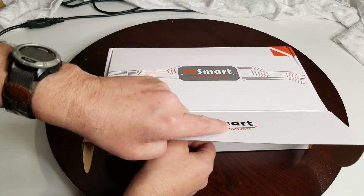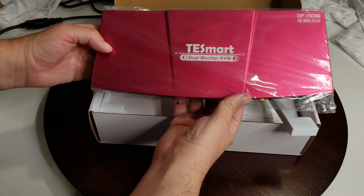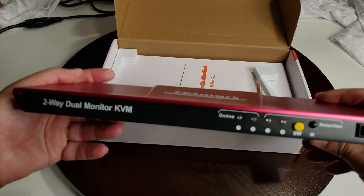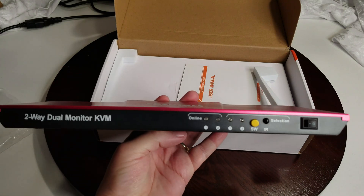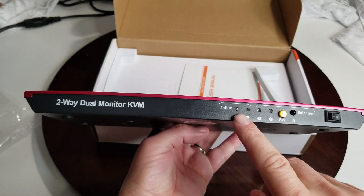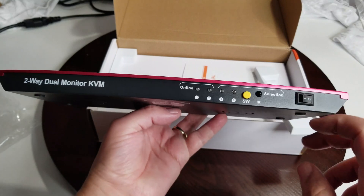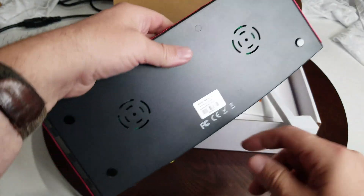Here's the box it comes in — pretty simple. Let's have a quick look at what's in the box. First thing we see is our dual monitor KVM. On the front you can see it's a two-way dual monitor KVM with all your switches to indicate everything's online. There's an infrared selection switch here, an on/off switch, and I'll go over all of these afterward.